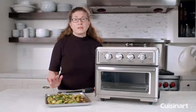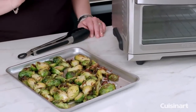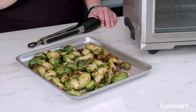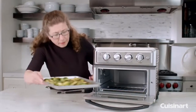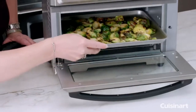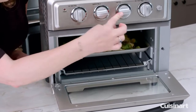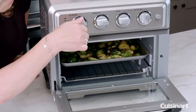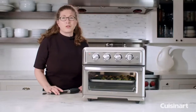Earlier I cooked these brussels sprouts using the air frying function, but right now we're going to heat them back up by using the warm function. All we're going to do is put the pan in position two. I already set the temperature and function on warm, and then we're just going to put this on for about 10 minutes or so. Heat it back up and it'll be nice and warm and delicious.